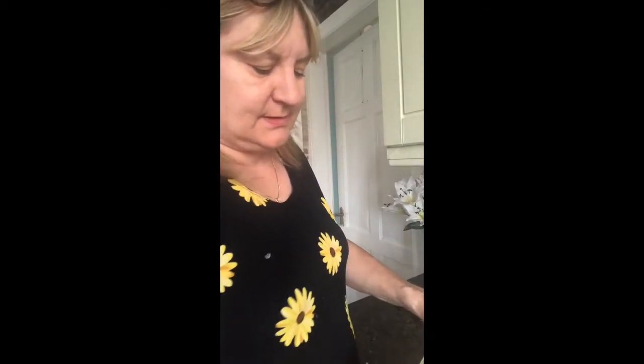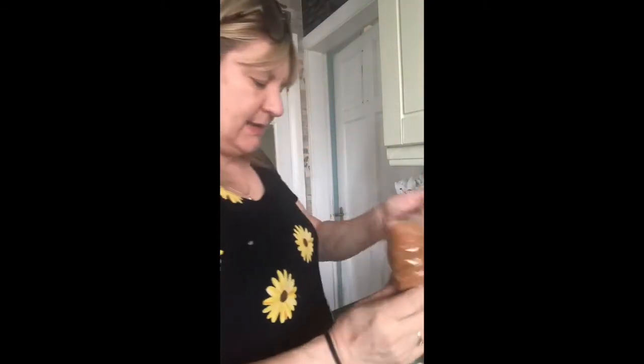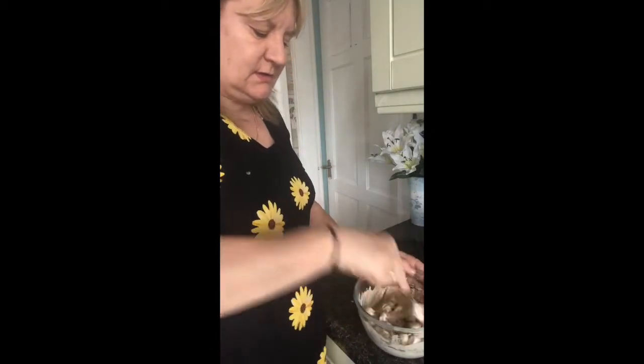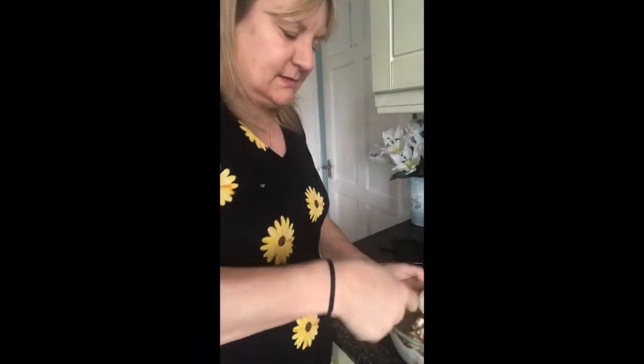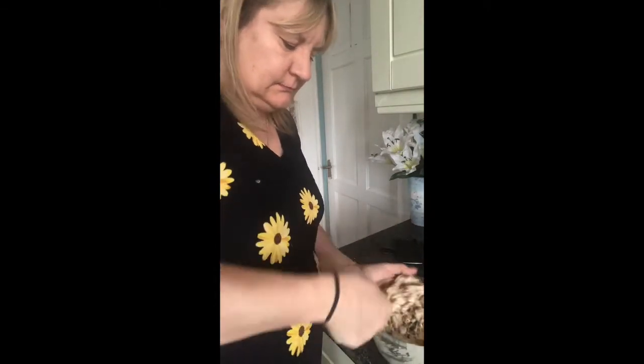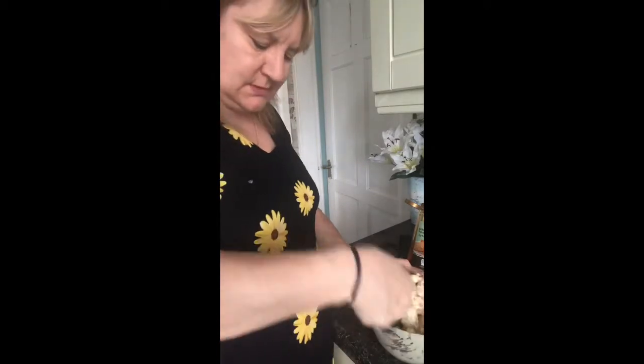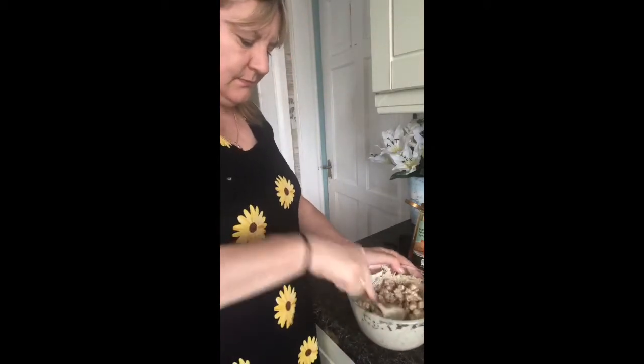Now we have to be quick because we don't want this to go hard again. So we're going to tip in our biscuits — mix all those in. And tip in the marshmallows. I dropped two on the floor but never mind. Try to be quick because I don't want the chocolate to go hard. And then I'm going to put in a handful of apricots and a small handful of raisins. And then give it a big blob of golden syrup and a little mix.